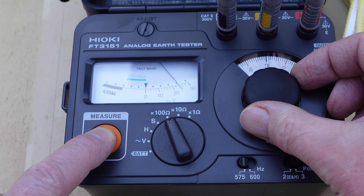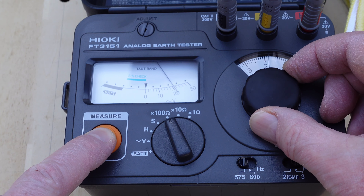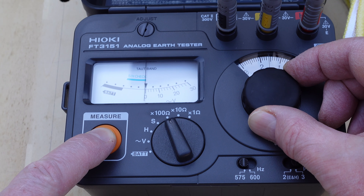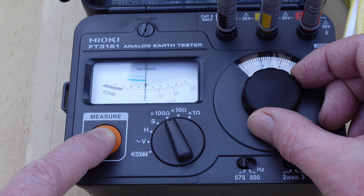Moment of truth. Press the button, twiddle the knob, and... very nice. With two rods, the ground resistance is now about half what it was with just one rod, which I guess is to be expected. Not too bad, and it will do for now.